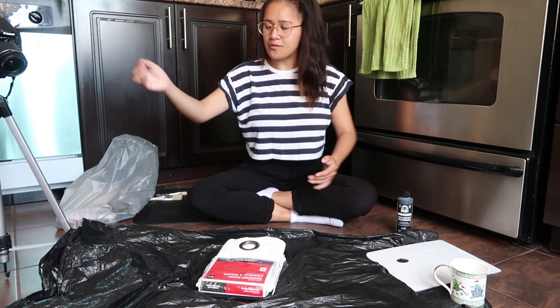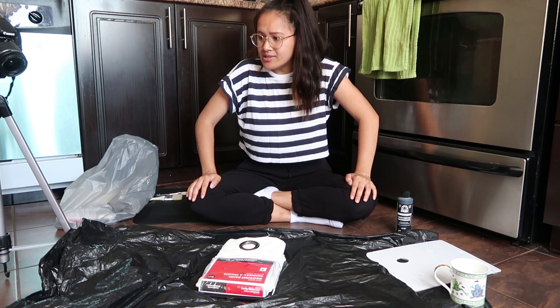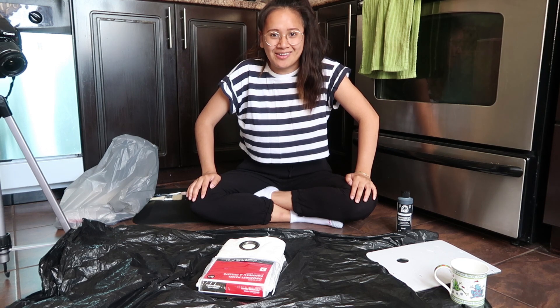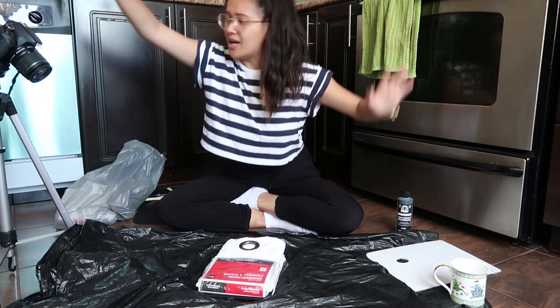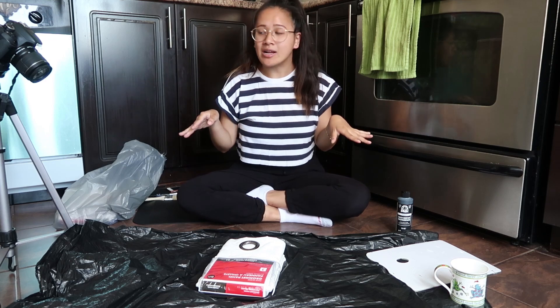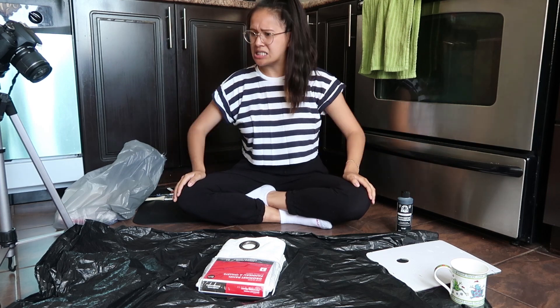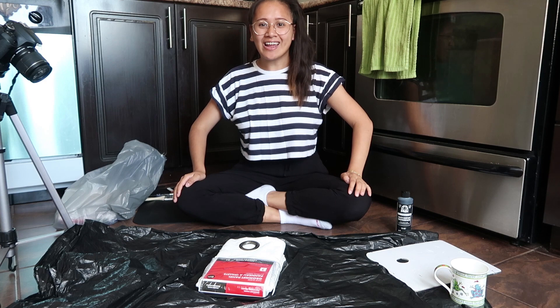I also have a camera right here because I'm going to try to be like a proper YouTuber and get different angles. I don't know if I'll use these inserts while I'm editing, but who knows. I believe when people are using multiple cameras they clap so that everything can sync up when editing. So we're going to clap — ready? One, two, three!